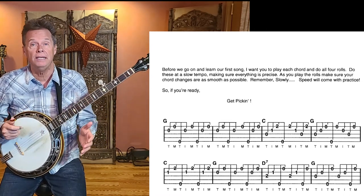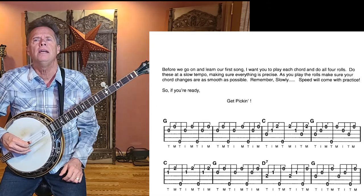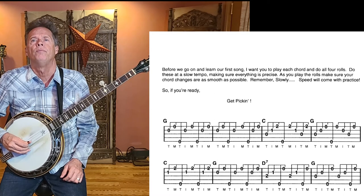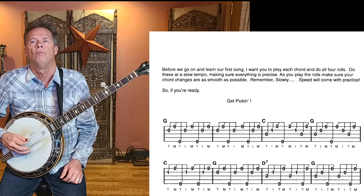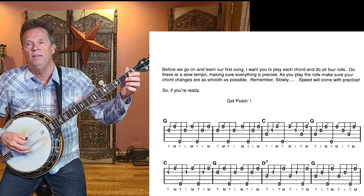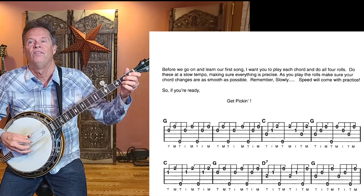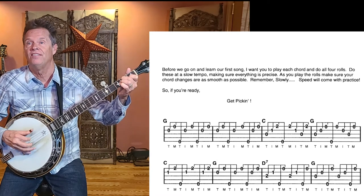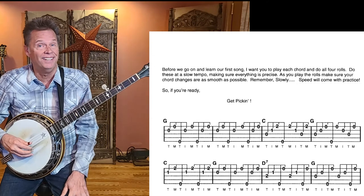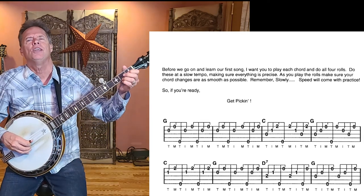That's a whole lot of notes, so use the tablature in front of you and put in the time playing this over and over. Now I'm going to play the whole thing without interruption — a little faster — so you can hear what it's going to sound like. Starting from the beginning: G with a forward roll for the first two measures, and here we go.